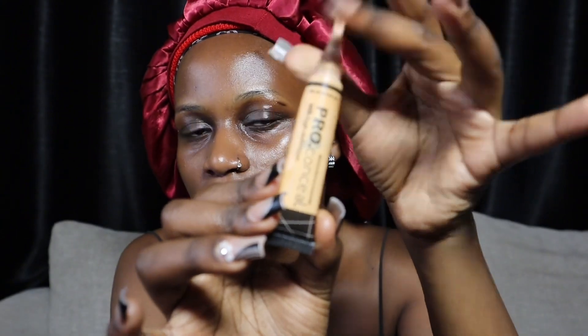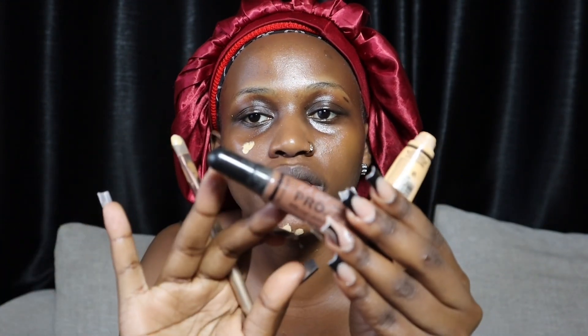Once I'm done with that, the second step is going in with a concealer to conceal some of the spots on my face. I'm literally following everything this makeup artist was doing to the core. I've never done this before. So I'm going to be going in with this LA Pro Concealer. I'm mixing two concealers because she said she used something darker than her skin type.